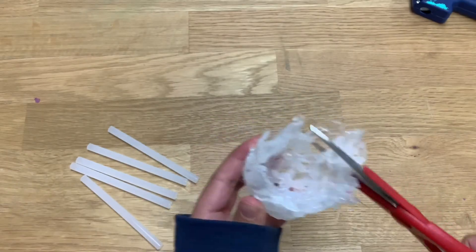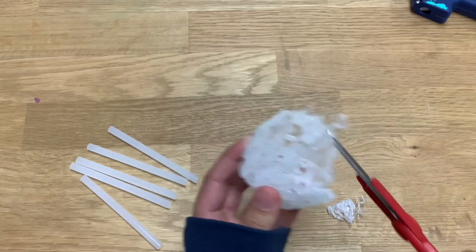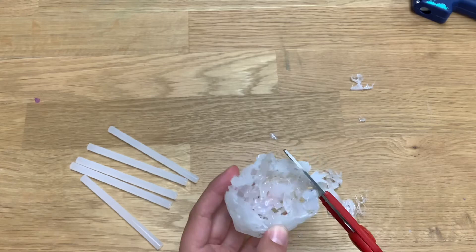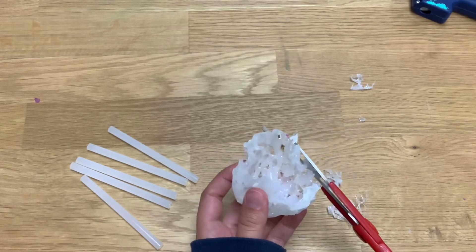Then trim off some of the top to make the bowl nice and even and somewhat shallow so you can see your crystals when they're inside.